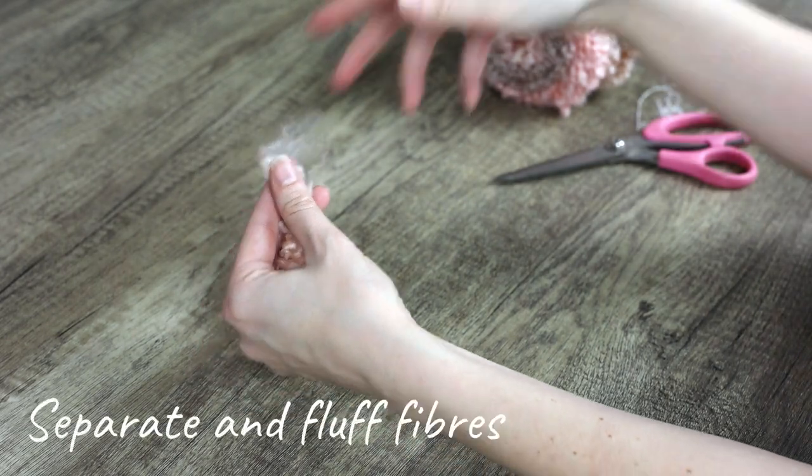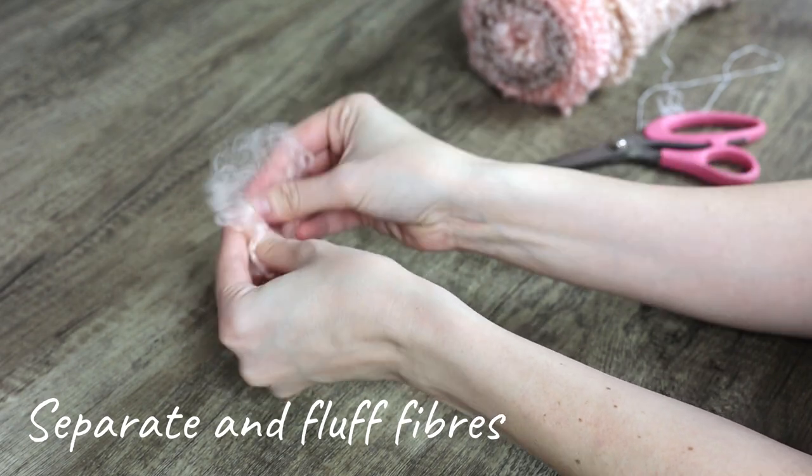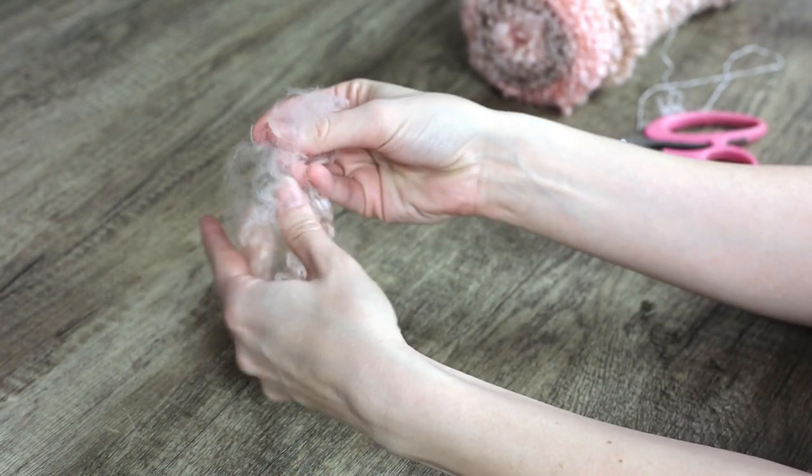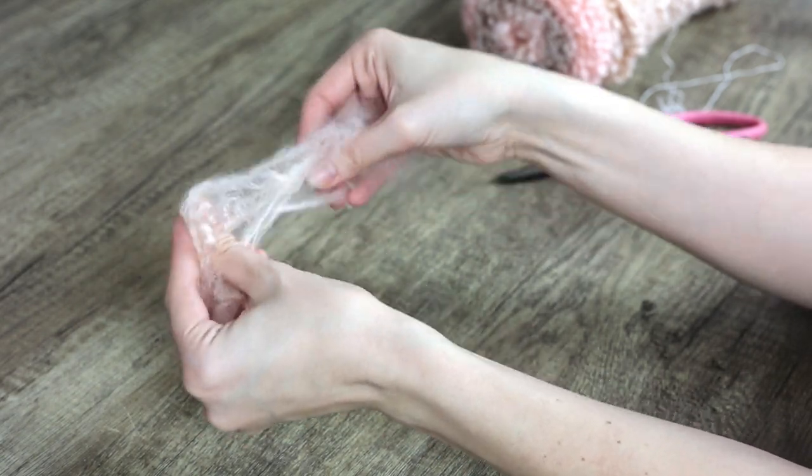Next, fluff and separate the fibers of the yarn. Try to really separate all of the fibers for best results. You can leave some curlier bits in if you'd like, but I prefer the more fluffy look.